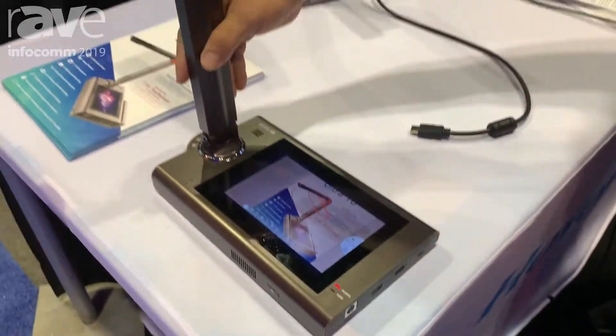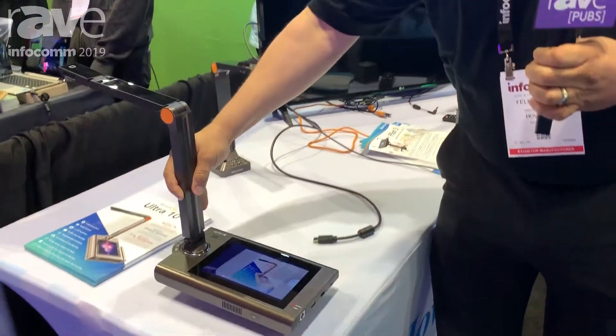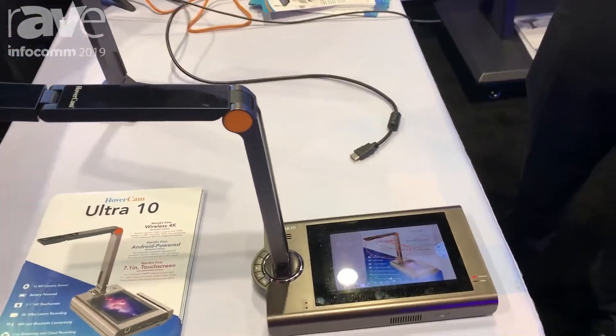As you can see, the document camera is really light and very portable. It has a battery life of roughly 2.5 to 3 hours and you can capture and store 4K video.